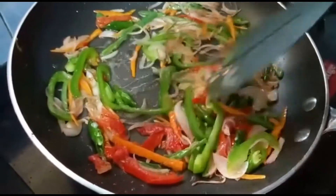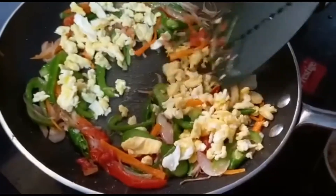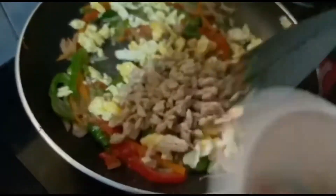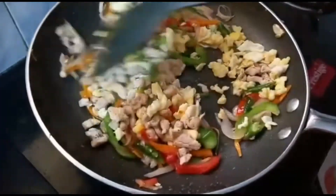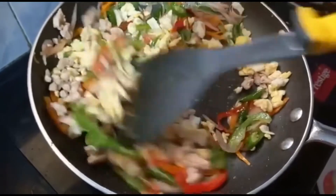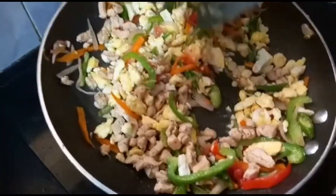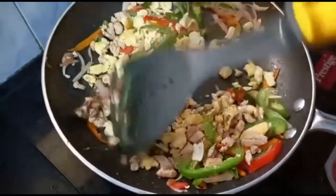Add the crumbled egg and boiled chicken. Add pepper powder and give it a good mix.